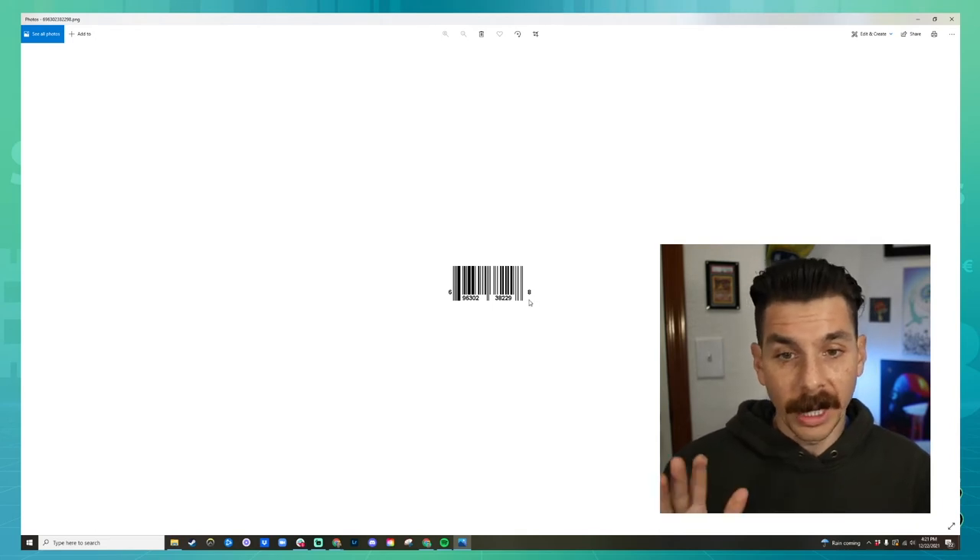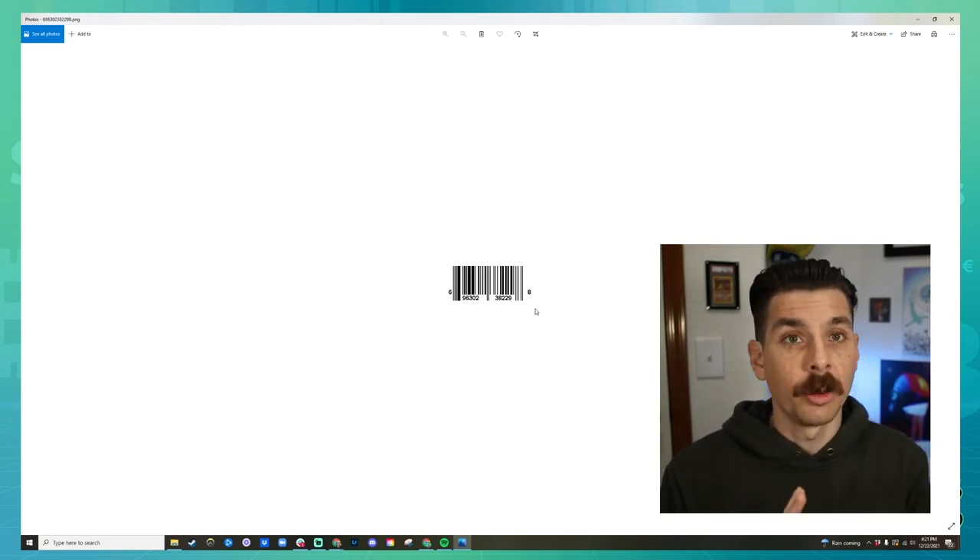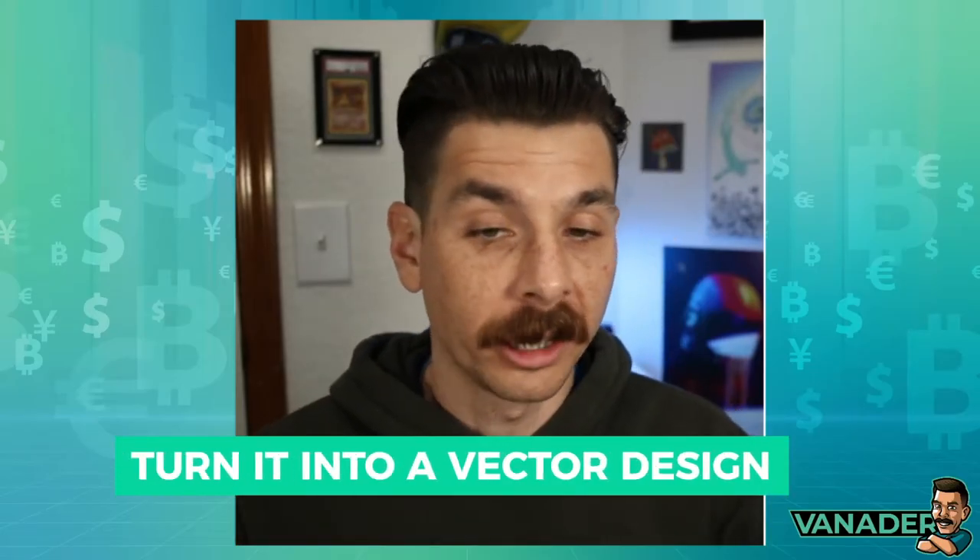This PNG is scannable and can be used in design, and it will totally work because it has a clear background. However, I like to go one step further and turn this into a vector design, which means it's not made out of pixels — it's made out of lines instead, so that it can be shrunk and blown up without losing quality. Because it's really important that these are scannable, since this is what Amazon is going to scan when they scan this package in.